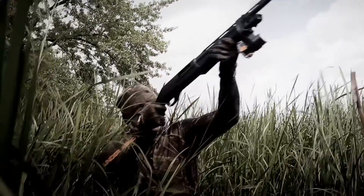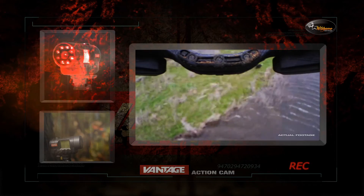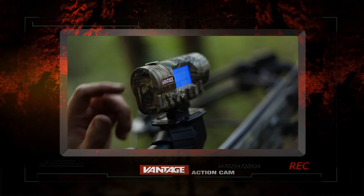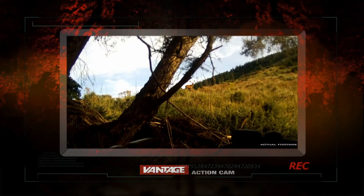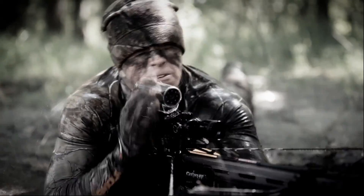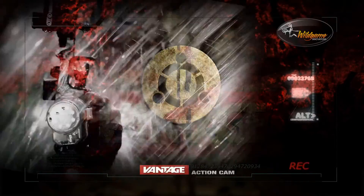Big game and bird hunters, it's time to film your own hunts in HD. The Wild Game Innovations Action Cam features 1080x720 HD quality recordings with up to 4x digital zoom. The Action Cam comes with 4 standard mounts built specifically for any hunter in any environment. See more and film your own hunts at wildgameinnovations.com.